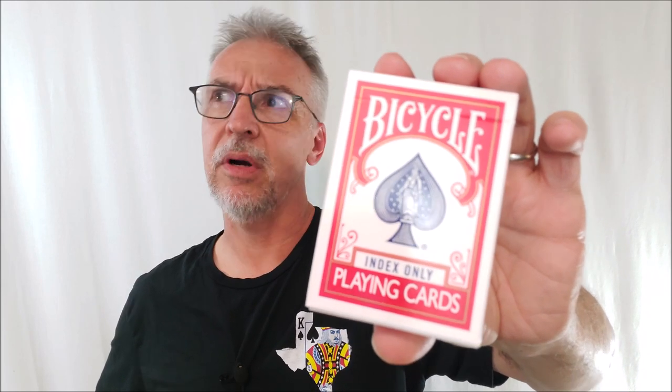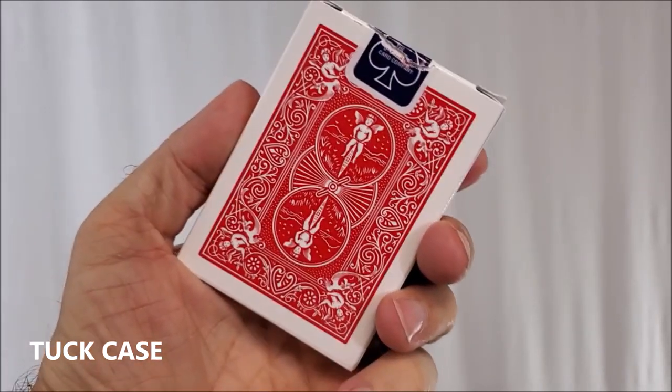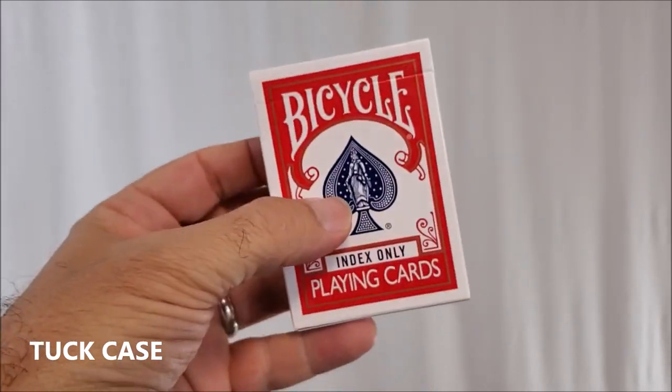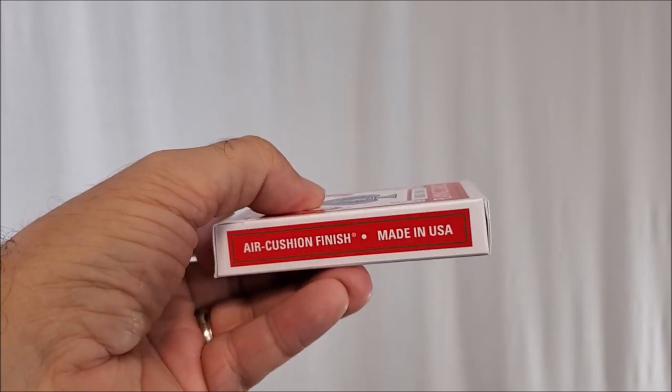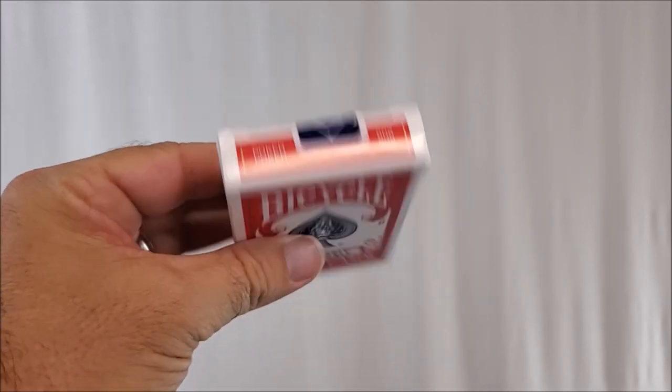You can pick this up in red or blue from playingcarddecks.com or wherever quality playing cards are sold — $5.15. This makes great gaff cards. Or you could make your own cards, literally. And do you know what else I love? The classic tuck case. I love the full back design — oh my gosh, I missed that back design. I wish they'd bring it back. I wish they did all their tuck cases like that.